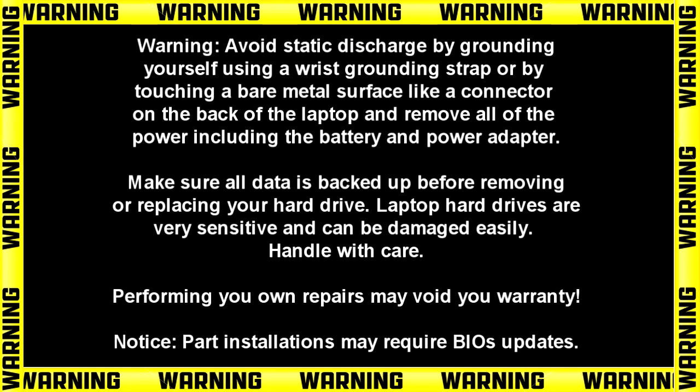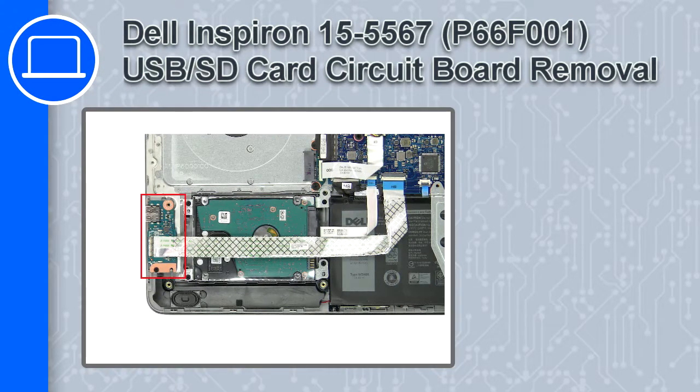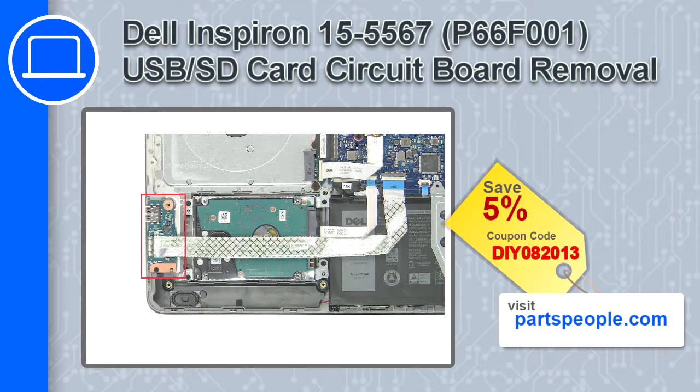Hey, how's it going? This is Ricardo, and in this video I'll show you how to remove the USB SD card circuit board from a Dell Inspiron 15 version 5567. If you're looking for parts for this laptop, go to our website and use this coupon for a 5% off discount.